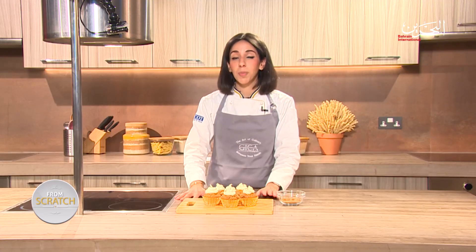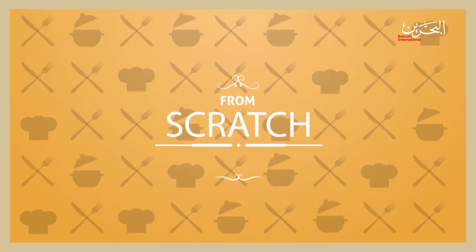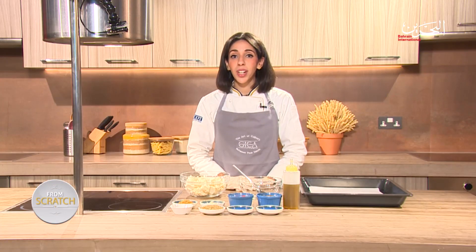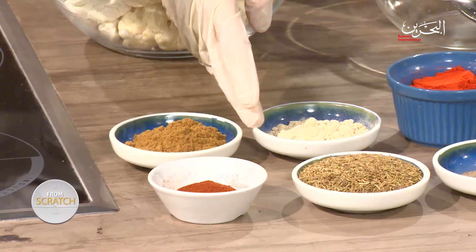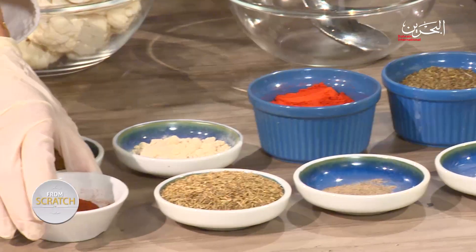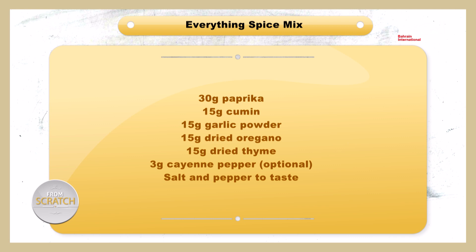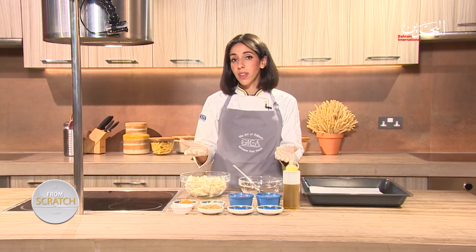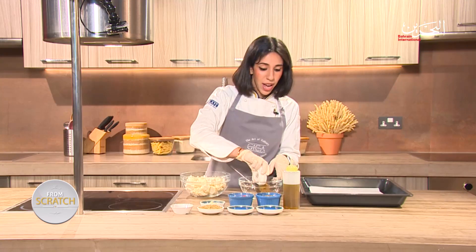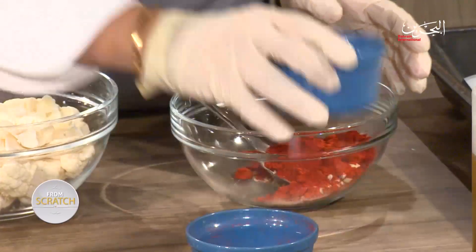Stay tuned, we're going to be making our next spice mix from scratch. For our second dish of the day, we're going to make the base of our homemade spice mix from scratch. For that we need some cumin, some garlic powder, some paprika, some oregano, cayenne pepper, dried thyme, pepper, and salt. This spice mix is called an everything spice mix and it goes with literally anything. We're going to start by adding all of these dried spices to our bowl.